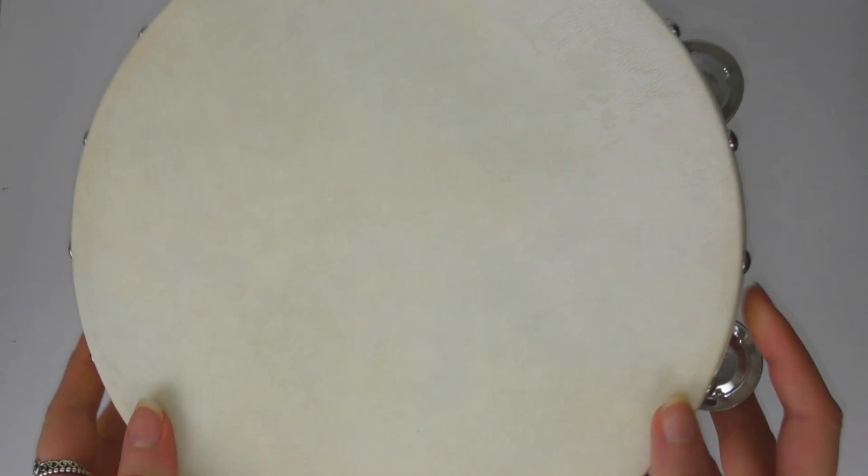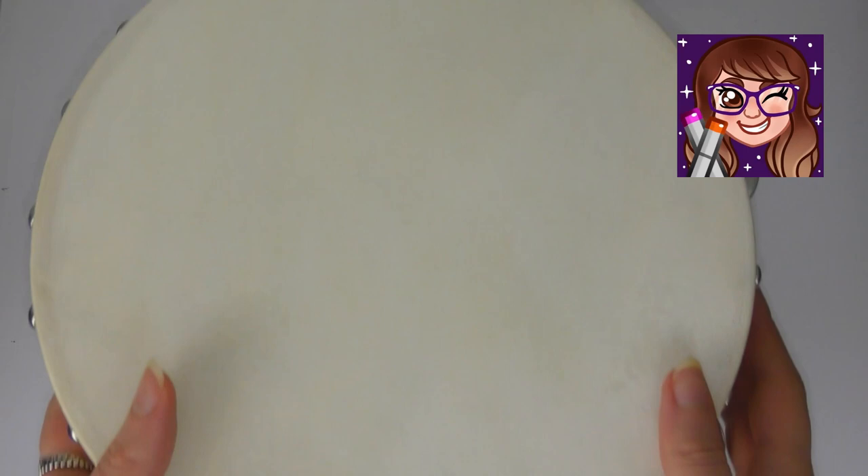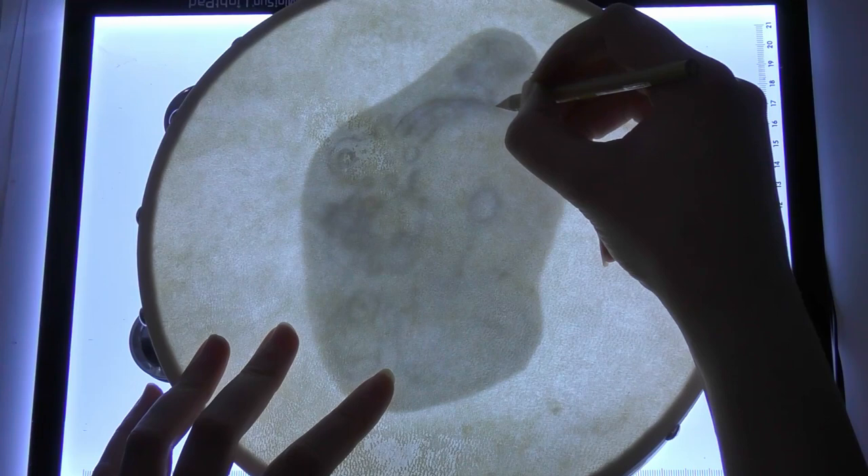Hello everyone and welcome back to my channel. Today I'm going to be painting on a tambourine. This is a collab with my good friend Sarah, aka Scribblefix. Both of us are going to be painting on a tambourine for this collaboration, so definitely go and check out her video — I will leave all of her links in the description below.